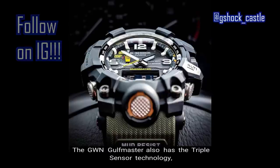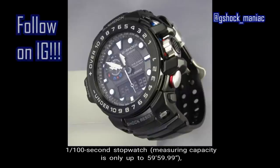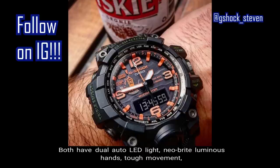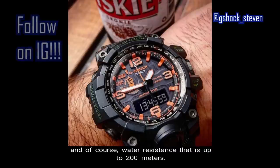The GWN Gulfmaster also has triple sensor technology and multi-band six atomic timekeeping, five alarms, a 1/100-second stopwatch with a measuring capacity up to 59 minutes 59 seconds, a countdown timer from 60 minutes, and world time up to 29 time zones. It also has moon data and tide graph — features the Mudmaster does not have. Both the Mudmaster and Gulfmaster share the dual auto LED light, Neobrite luminous hands, tough movement, a full auto calendar pre-programmed until the year 2099, and water resistance up to 200 meters.